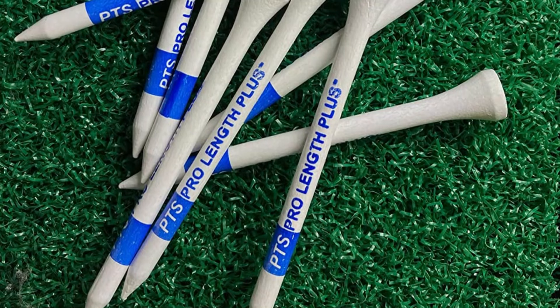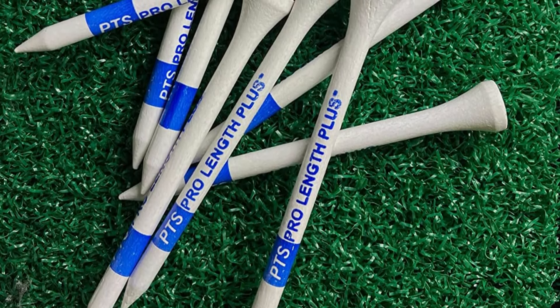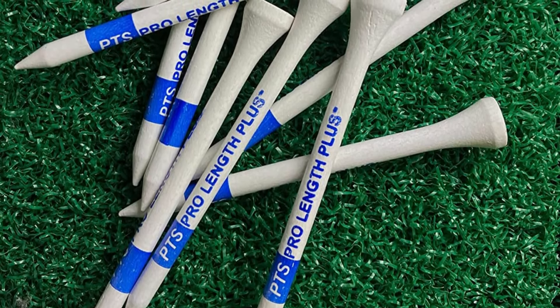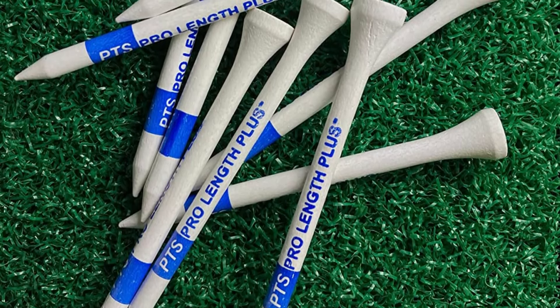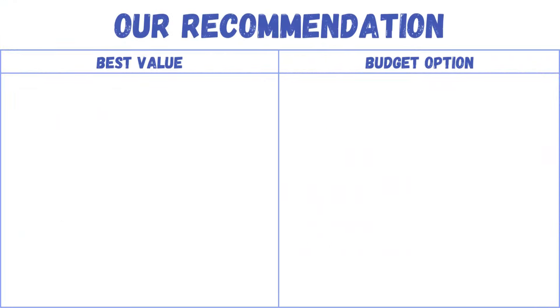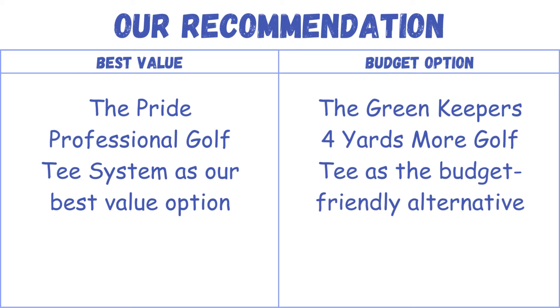The Pride Professional Tee System transcends being a simple golf tee — it's a precision tool designed to boost your game. They offer the refined control that could shave strokes off your rounds, and their popularity among PGA Tour golfers speaks volumes. Our recommendation is the Pride Professional Golf Tee System as the best value option and the Green Keeper's 4 Yards More Golf Tee as the budget-friendly alternative.